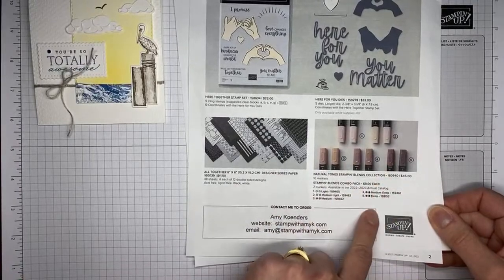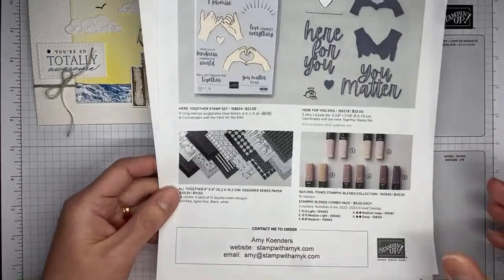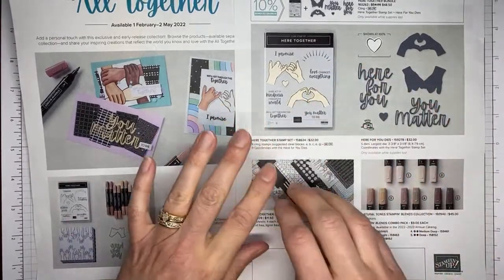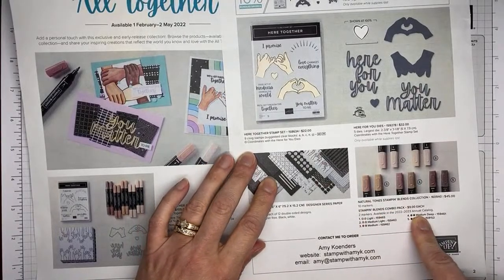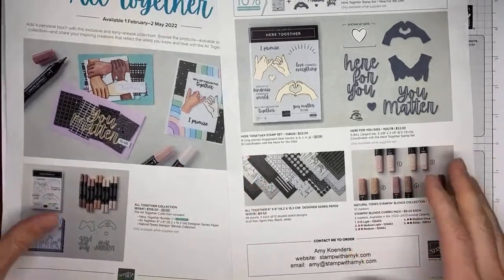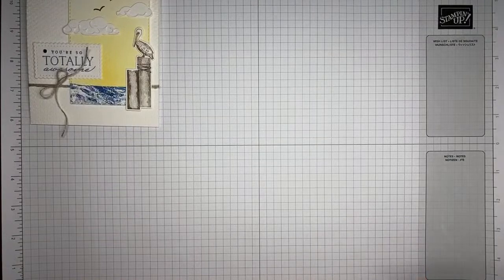You can get the Neutral Tones blends as a whole collection or individually in two packs. With the All Together collection, the stamp set, dies, and Designer Series paper are only available while supplies last through May 2nd — so get those ordered early. The Natural Tones blends are actually going to carry forward into the next annual catalog. The Waves collection will be available starting March 1st.